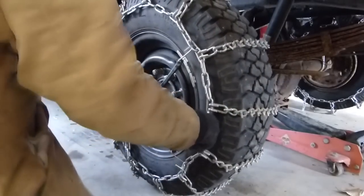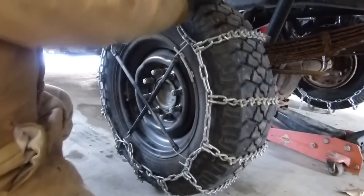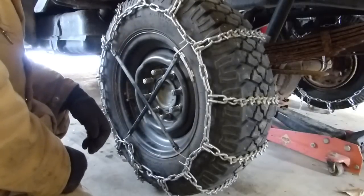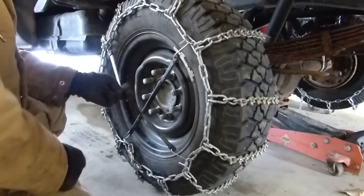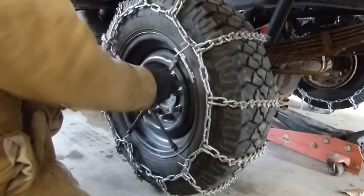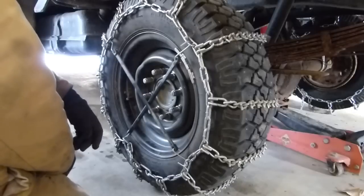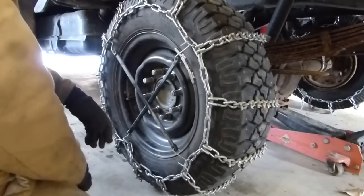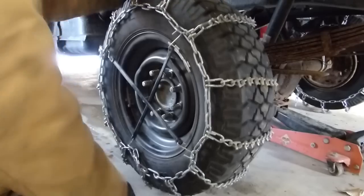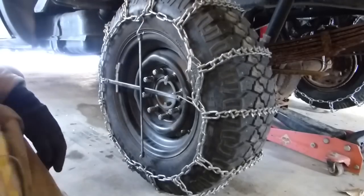I don't have them right now — I need to go to the store and grab them — but typically I put two more, that way I've got plenty of tension on here. These rubber bungees tend to rot out after one winter's worth of use. When I took them off last year they were just totally cracked; they hadn't broken but they were not reusable. These are pretty cheap — about $1.25 each — so definitely an expense that's worthwhile. It helps your chains stay on good and makes sure you don't get stuck when plowing.